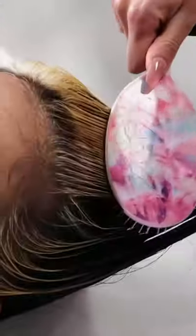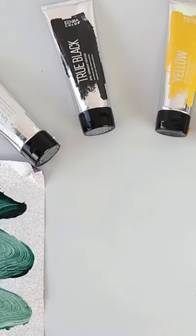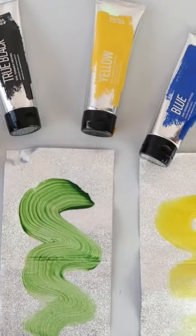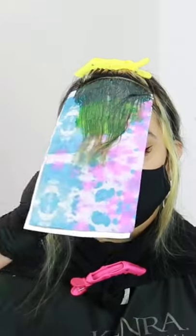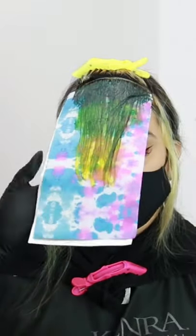To detangle my TZ lights, I'm using pearl detangler right at the bowl, and then using my Fromm brush to detangle. Then I'm going in with my final color melt using Kenra Color Creative — blue, yellow, true black, and clear.